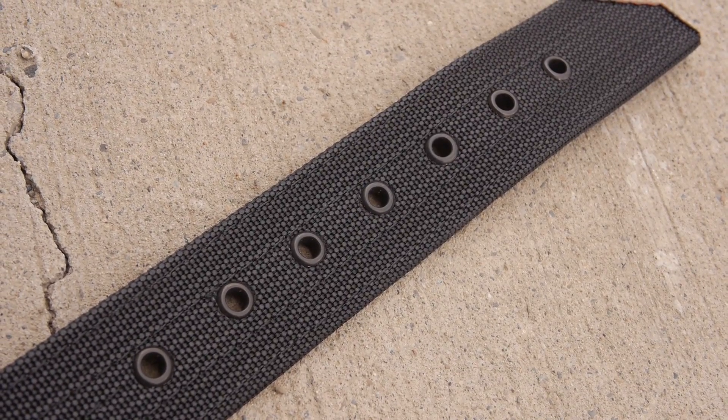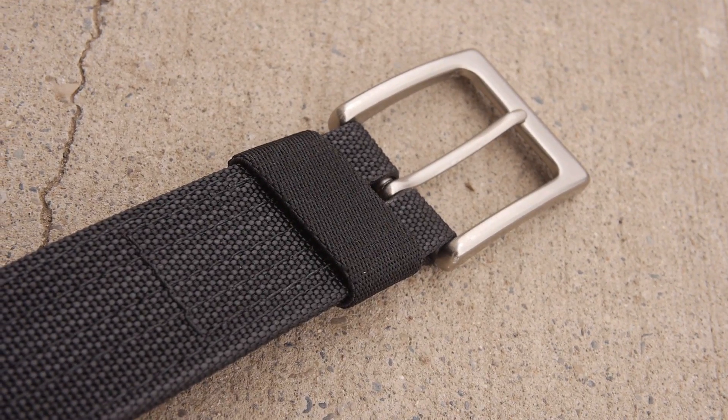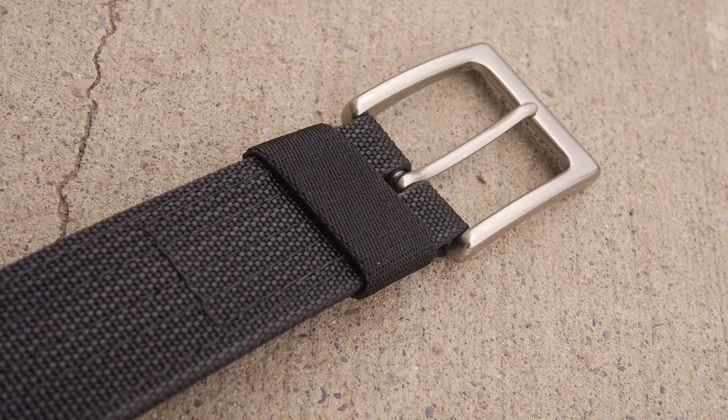A big thing too is that we've reinforced the eyelets right here. They were previously unreinforced, and it was never a problem for me — I never had any fatigue on mine — but the guys over at Alonzo Defense Group wanted to make sure that this thing would never fail, so they reinforced them. They also did a different buckle; the buckle now makes the belt sit a little closer to your body. A cool thing with the buckle for military use is that it is solid brass, which means it's non-ferromagnetic, so when you're doing compass work it's not going to draw the compass needle towards the belt.